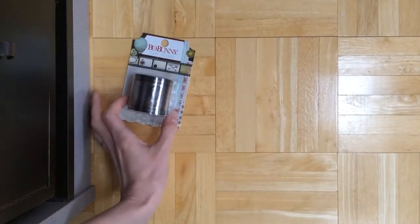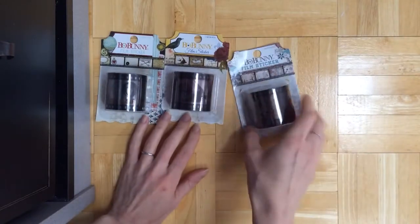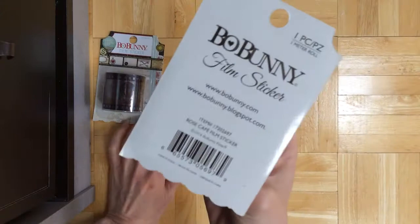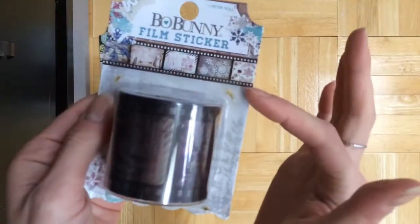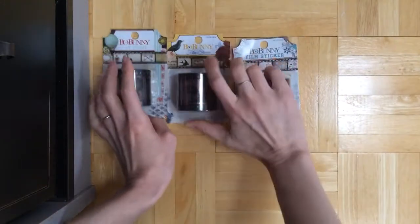And I got some of these film stickers from the three new collections. This is from Altitude, Rose Cafe, and Star Crossed. Here's kind of how they look. They're stickers and they're see-through. So it's a really neat idea.